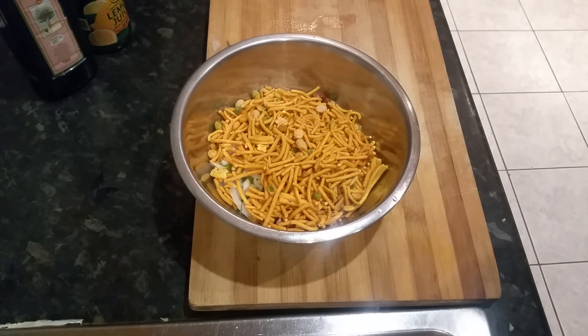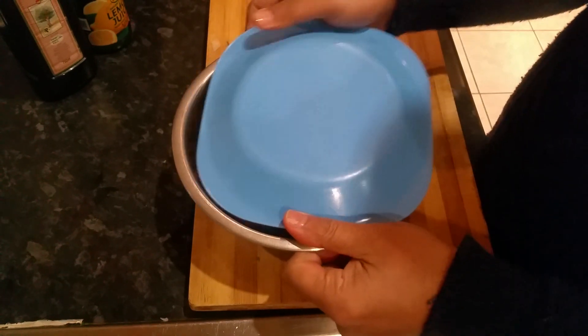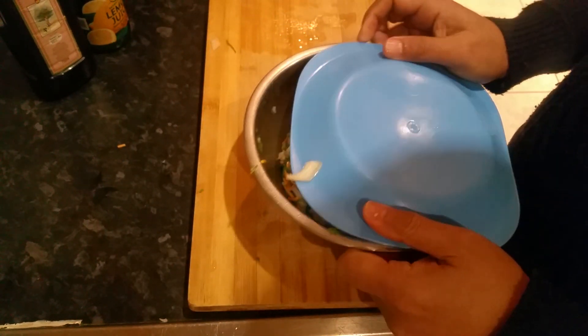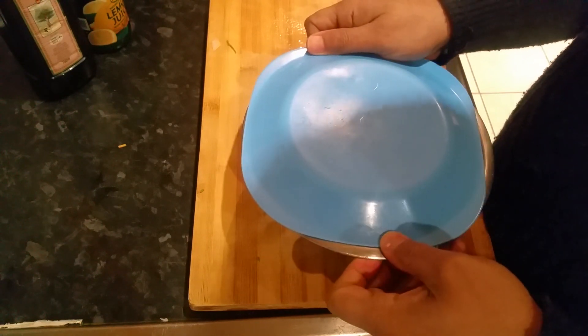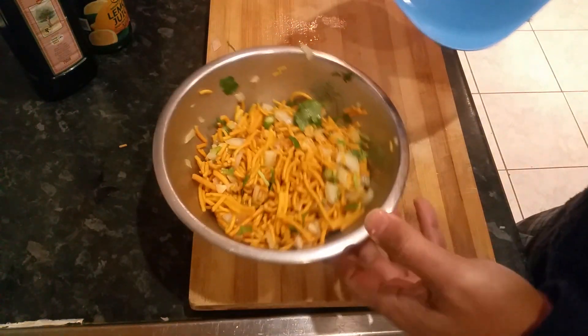I think I'll leave the salt out. Let's find a lid — let's use this lid here, this plastic piece. And what we're going to do is just mix it — just hold it tight. Oh look, it's coming out! You can use a plate. Give it a little shake.